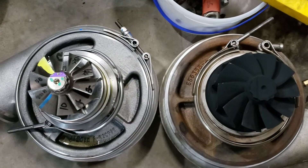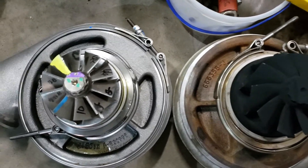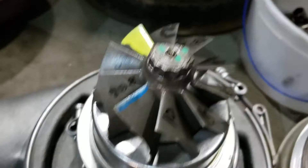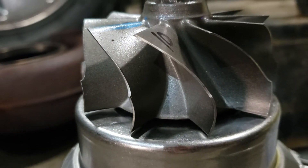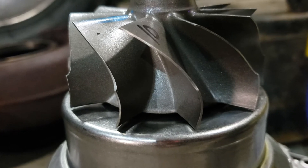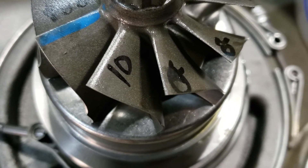So that's directly overhead. 96 on the right, 83 wheel on the left. Again, looking at kind of the pitch of the blades, the profile — kind of give you a side shot there.